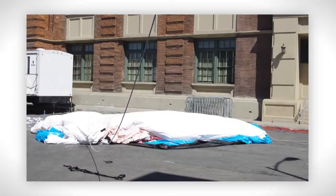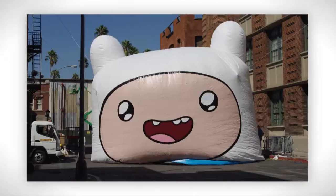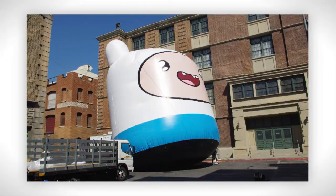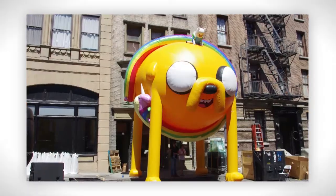We set up five different inflatables, and because of the sensitivity of the event, every inch, every foot had to be exactly the way the customer wanted to create the money shot. That took quite a lot of tweaking. With the rigging in and out of the set areas, it was difficult because you couldn't hurt anything that was there. It was very difficult.